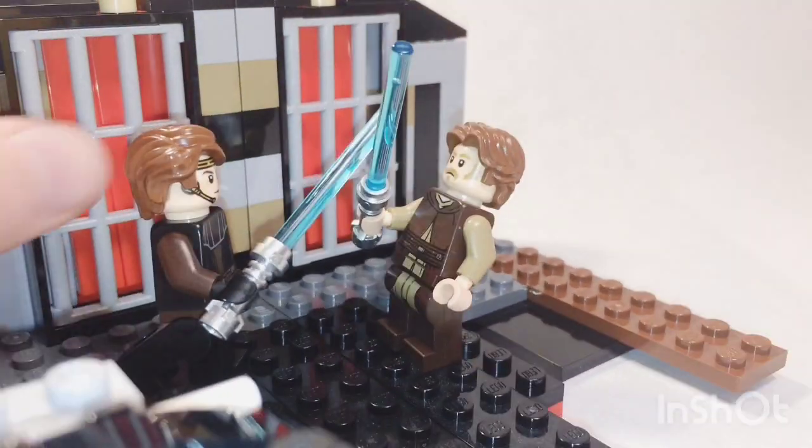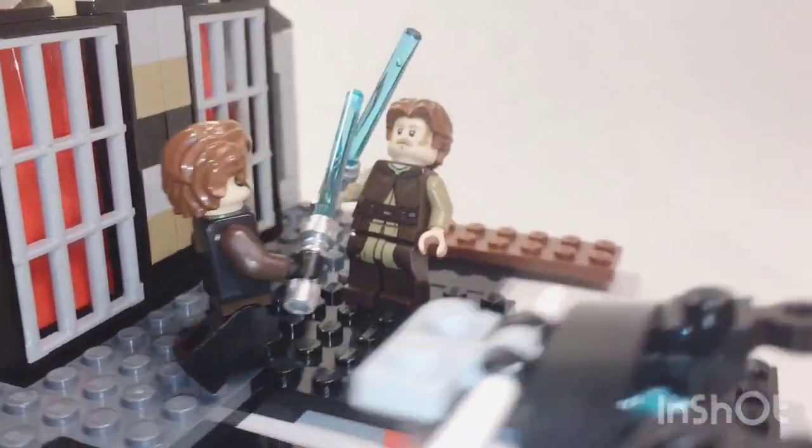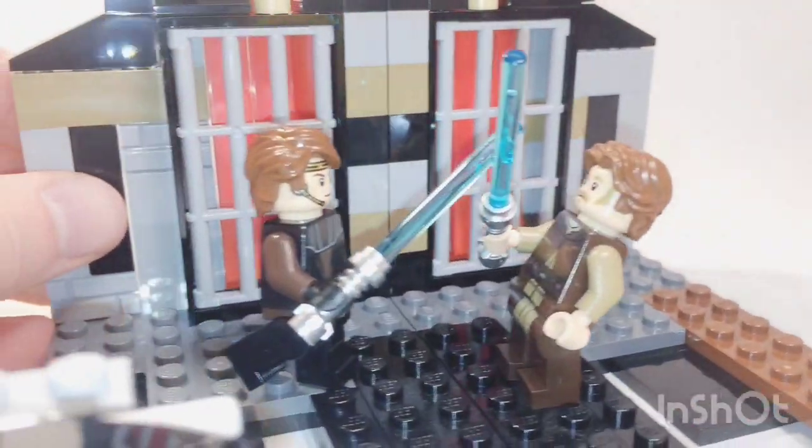This Obi-Wan looks really bad because he's just kind of a custom minifigure. I had to put him together really quickly because I didn't have an Obi-Wan minifigure. But yeah, you can kind of split it apart like this. Am I missing anything? I feel like I'm missing something.